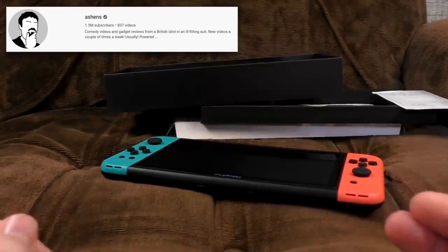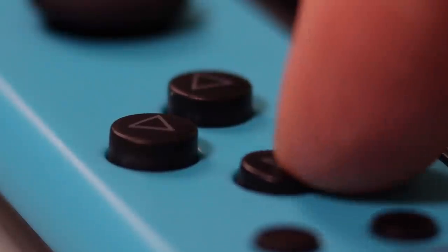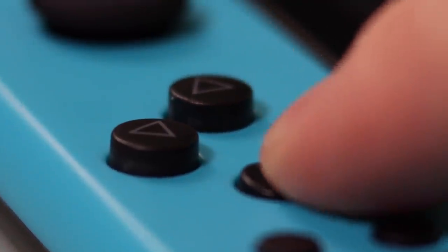I know we keep going on about it, but this is completely destroyed by the controls. He's not joking. They've got so much travel, I had to get a visa. Seriously, pressing these buttons is such a waste of energy. You have to press so far just to get a character to move.